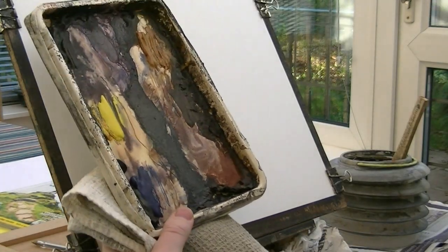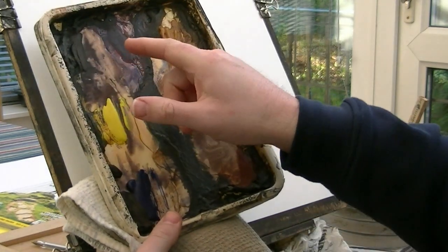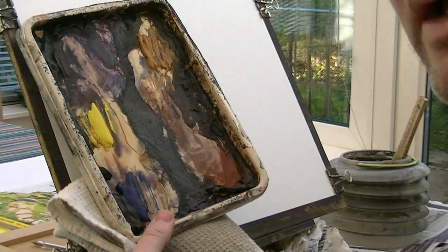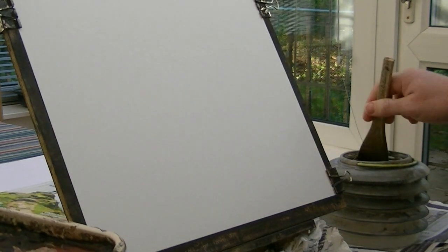Before I start I'll just have a quick whiz through the palette here. We've got Ultramarine, Lemon Yellow, Payne's Grey, Alizarin Crimson, Raw Sienna and Umber and Light Red. We've got my large number 8 brush here and the water.